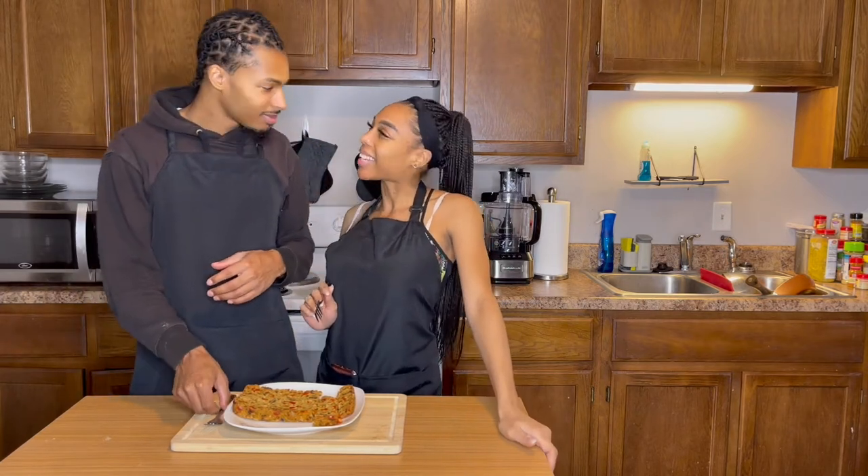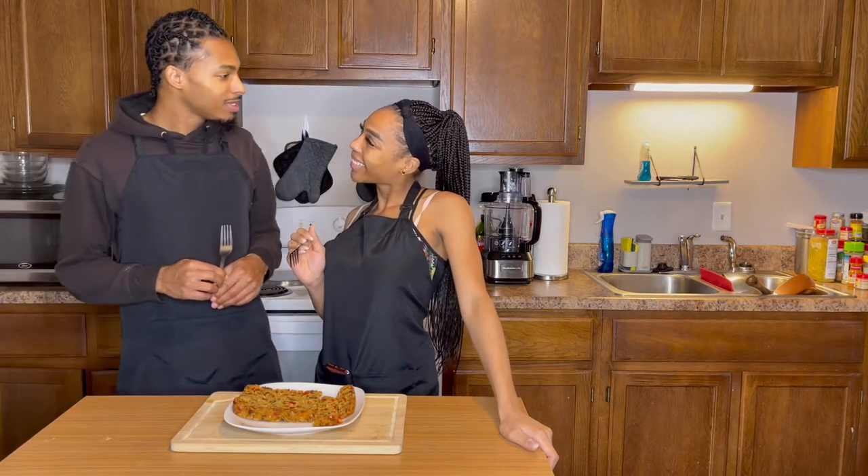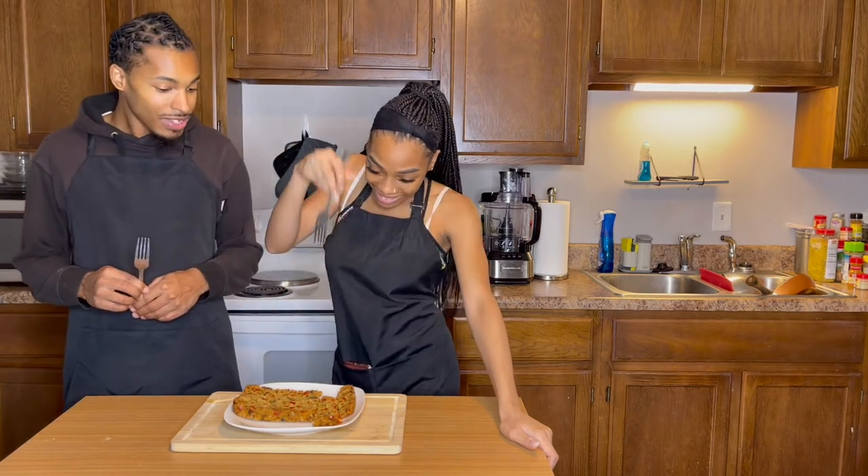You ready to taste it? I am. So you know the thing — let's dive in and eat.